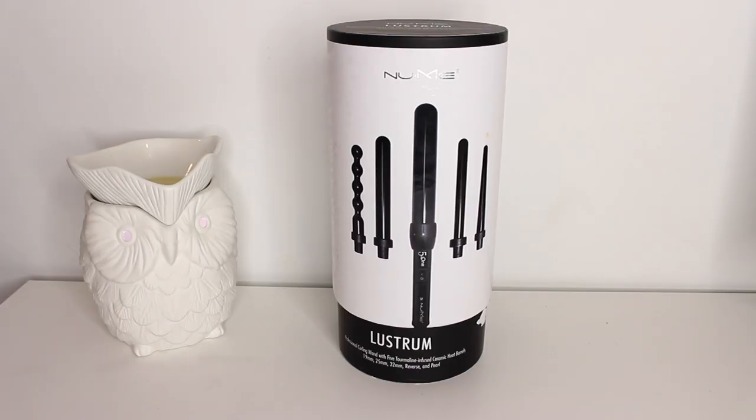I'm so excited to be doing this video because I finally got my hands on the new NuMe Lustrum curling wand set. I do have some coupon codes and I will share them with you guys later, so make sure you stay tuned. I'll also be doing a review on this because a lot of people have been asking me to, so here I am!